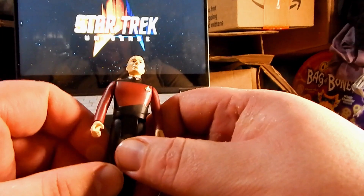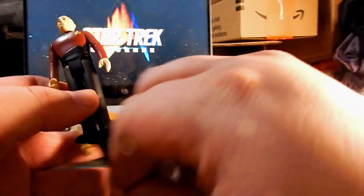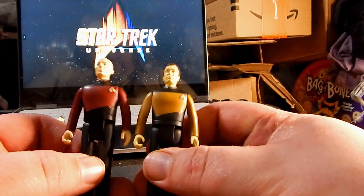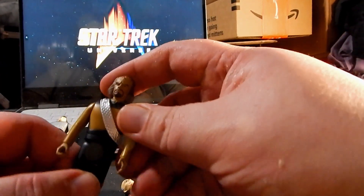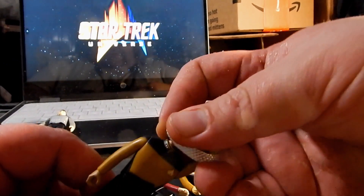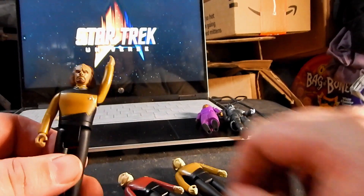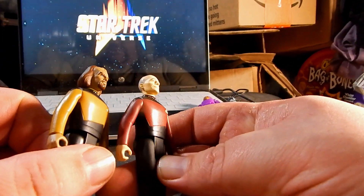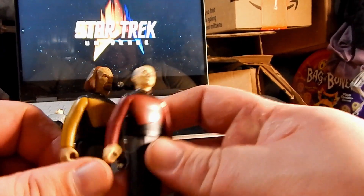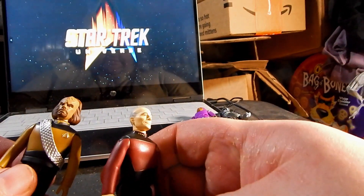My only prime issue with these is that all the figures are kind of barrel-chested, which looks a bit odd. But I know the reason for that is because they're all just squared out — all of the male figures use the exact same body. In fact, Worf's bandolier is actually removable, which I like. You can see that he and Captain Picard have the exact same body; it's just a different color.